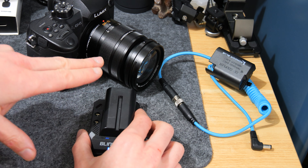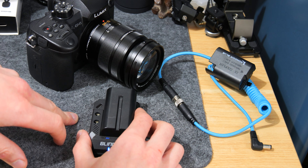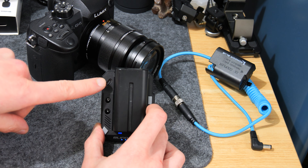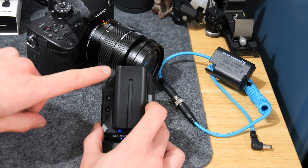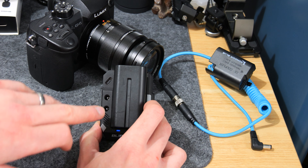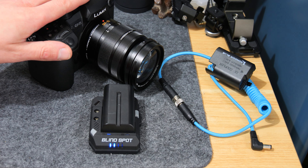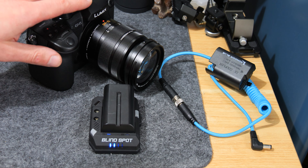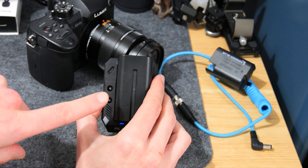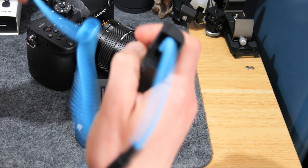The GH6 supports USB PD power, so with the GH6 you've got two options: you can go in using PD power through USB-C, or you can go in through the 12-volt port on the jack connector. The GH5 unfortunately doesn't support PD charging, so the only option on the Power Junkie is to go in on the jack port.